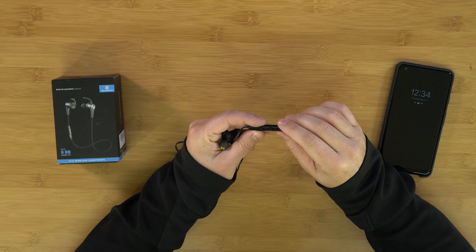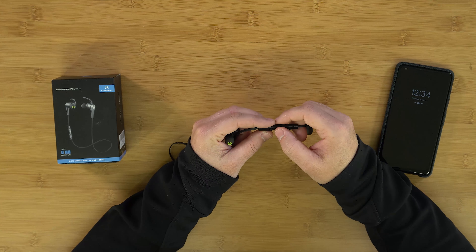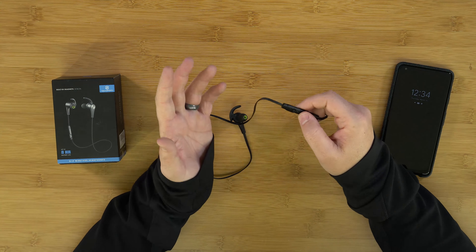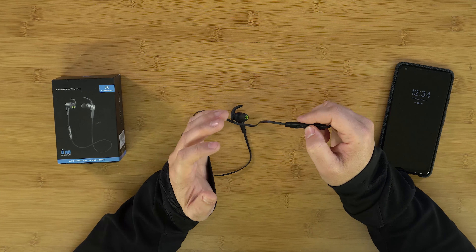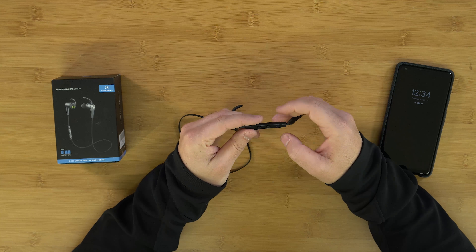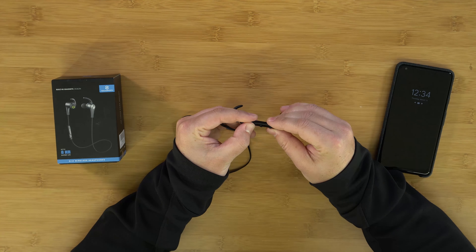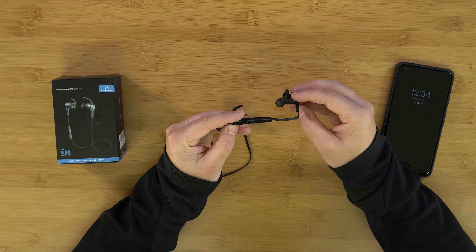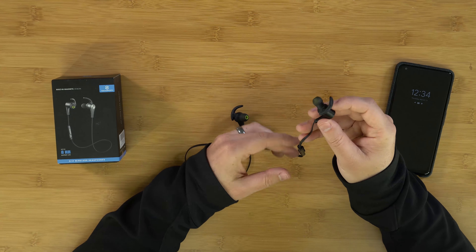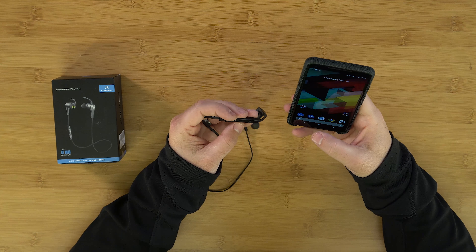It's very simple to get them going. You've got your up and down volume buttons and the play button in the middle. To pair them initially, hold down the play button until you see it flash red and blue. When I first turned them on, it didn't go directly into pairing mode, so press and hold the center button on power-up until you see that flashing red and blue, and then it will pair. To turn them on, simply press and hold the button for a couple of seconds.